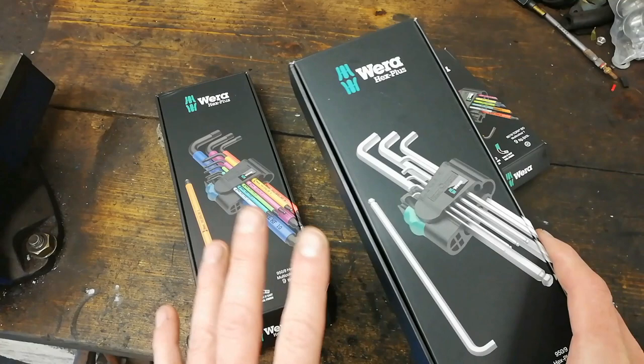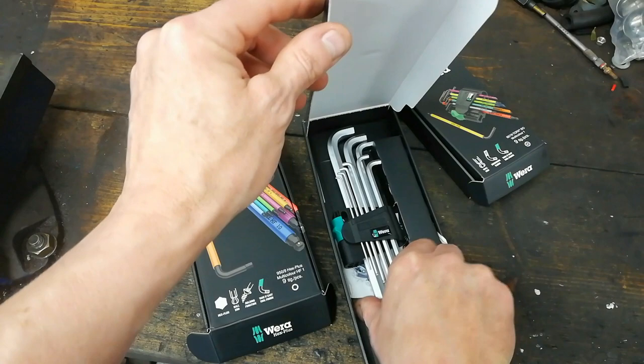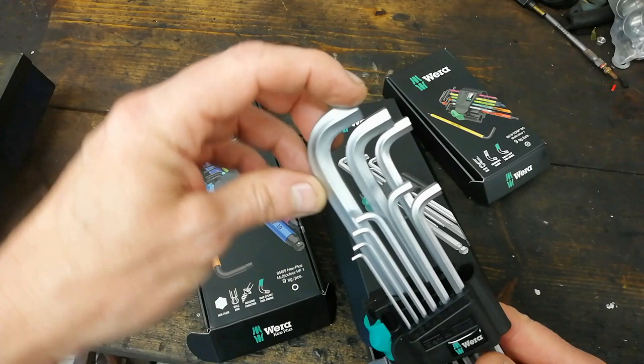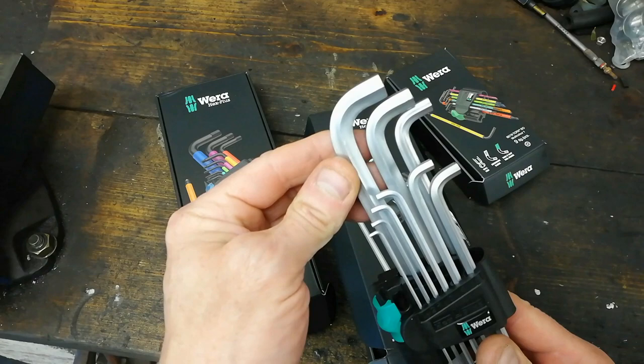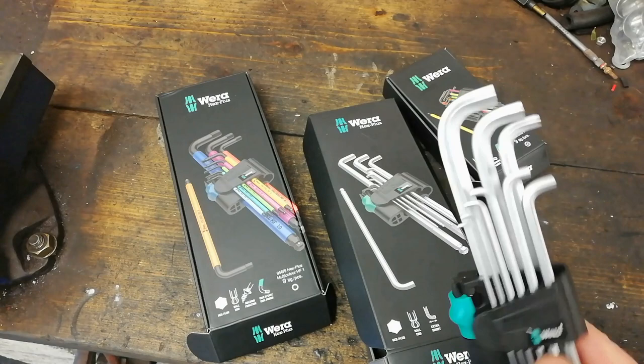Everybody rants and raves about them and says these Wera allen keys are the business - no point buying anything else, just go out and buy these. Now this set here was actually the cheapest of the three, only about 20 quid, bought off eBay. This one is a low profile set for tight spots - your normal allen key is normally a bit longer, so that's the idea of this particular set.